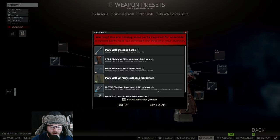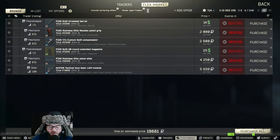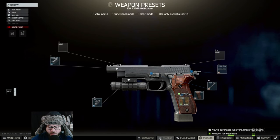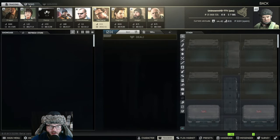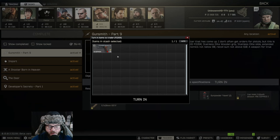If you can't buy the parts, go to 'Buy Parts' — I can buy all the parts right here, but you might have to refer to the market for some of them. Then hit 'Assemble', go to Traders, Mechanic task, Gunsmith Part 9, turn in — and there it is.